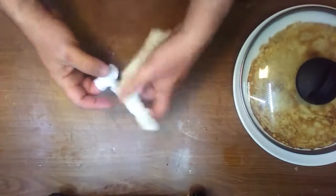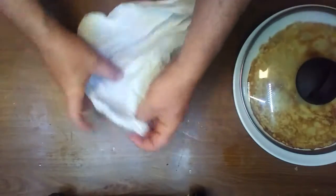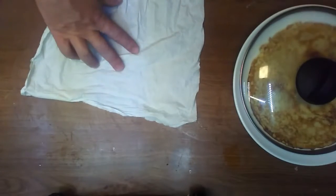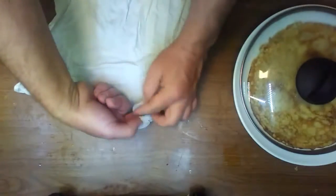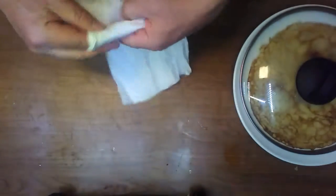The idea is, if you don't want it to slip from your fingers, you have to kind of wet your finger. I don't have any water here, but if you wet your finger, it sticks better to the napkin. I'll soak this napkin a little bit in the water.